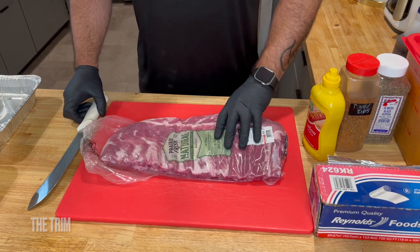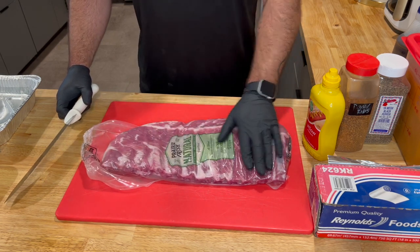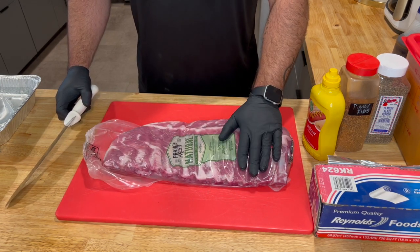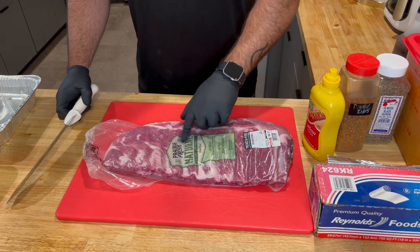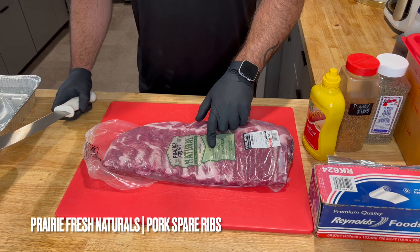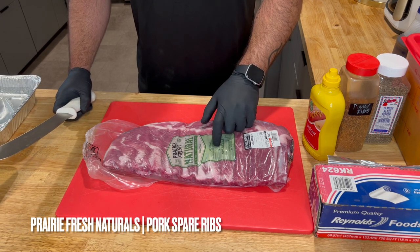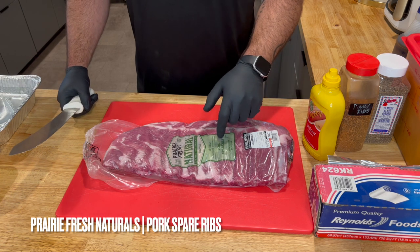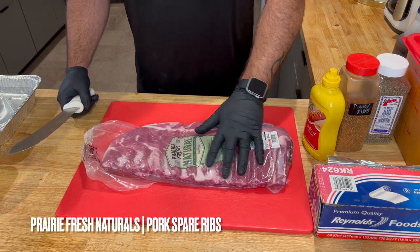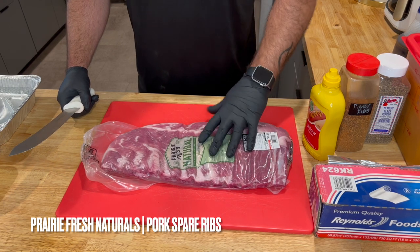First things first, we're going to flip these over. This is going to be our presentation side — we don't want to scar this up or mess it up; we want it to stay nice and pretty. You'll notice I'm using Prairie Fresh Naturals — they were at Walmart on sale, but these are what we served at the restaurant. In my humble opinion, these are the best ribs on the market. The fat content's great, the trim on these is typically great coming out of the packer.